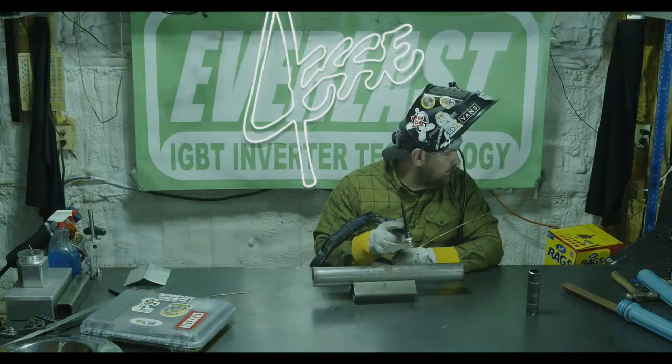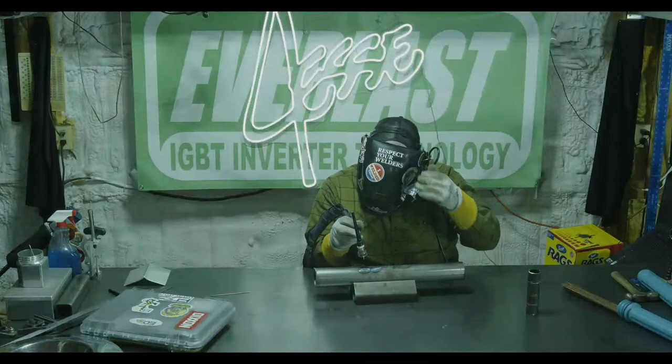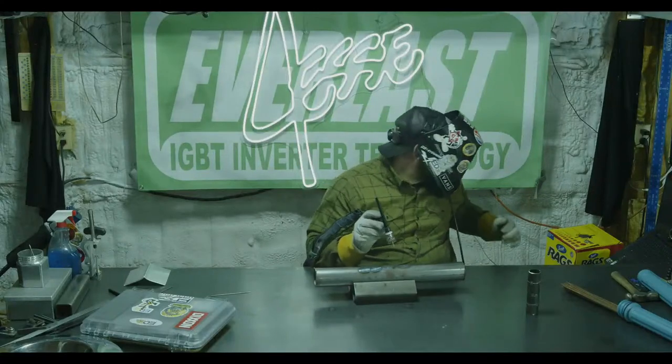Let's show this 2T with upslope and downslope, then we'll get into 4T and lift TIG. Let me try to get an arc shot. So there we go — arc's coming in nice and slow. I'm up to my 71 amps running along, I let off and it dies down real slow.